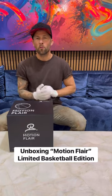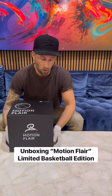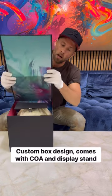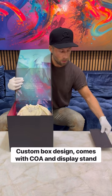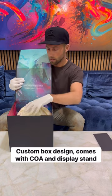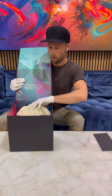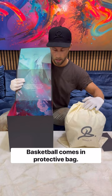Hey guys, welcome to the unboxing of Motionflare limited basketball edition. It comes in this custom box design with my artwork all over, a certificate of authenticity, this clear display stand, and the basketball comes in this protective bag.